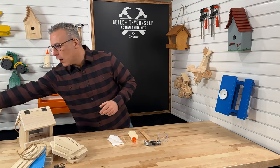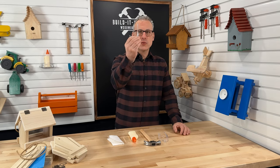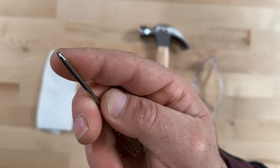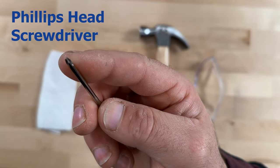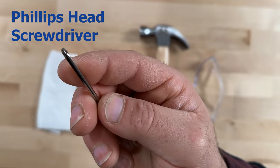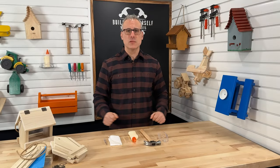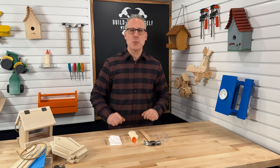Finally, we'll need a screwdriver. This screwdriver right here is a Phillips, and you can tell it is because the tip looks like a plus sign or even a star. And that's it — those are the tools we'll need to complete the project.